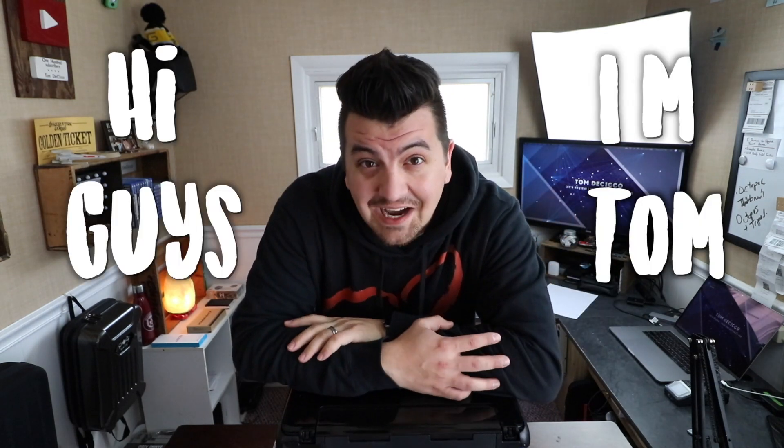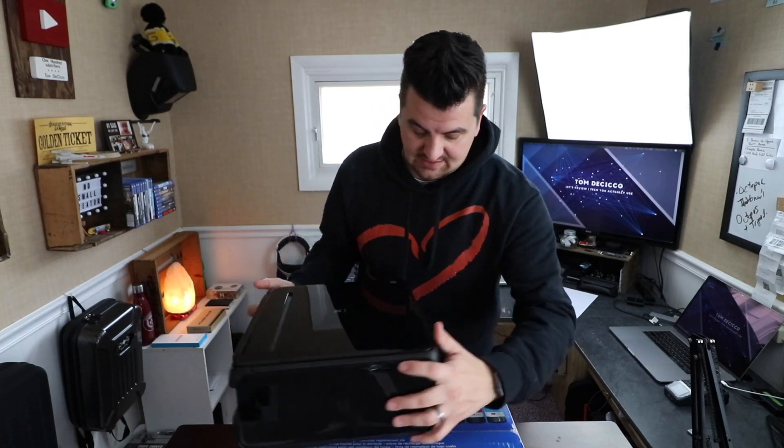2020 has been filled with some really terrible things. But the worst thing in my opinion are cartridge printers. Hi guys, I'm Tom. Welcome to the channel. Today we're going to be unboxing something that I am super psyched about and I guarantee you it's not this. This is a cartridge printer.